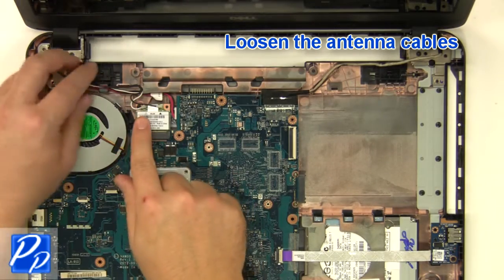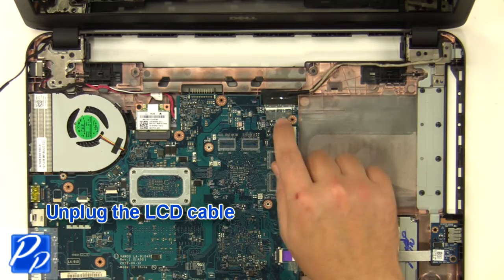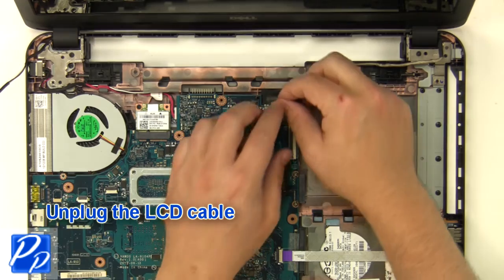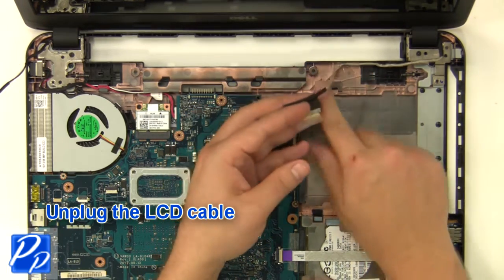Loosen the antenna cables. Unplug the LCD cable. Remove the 2.5mm x 5mm screws.